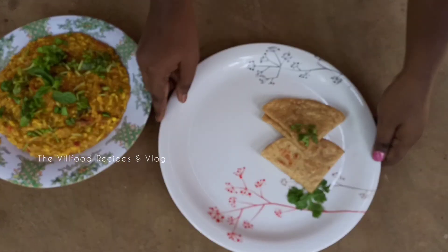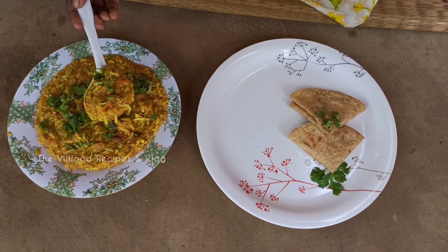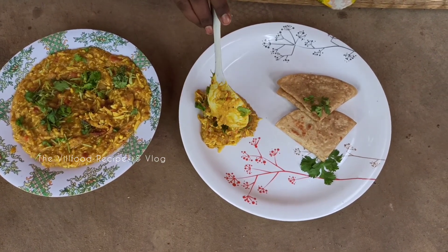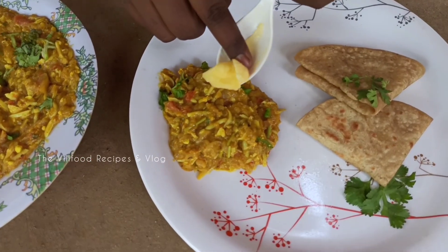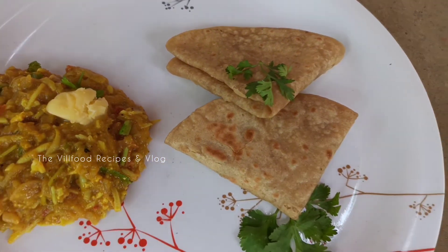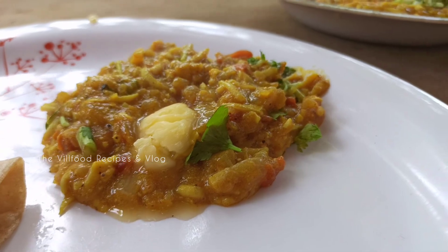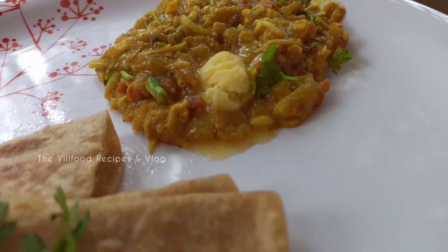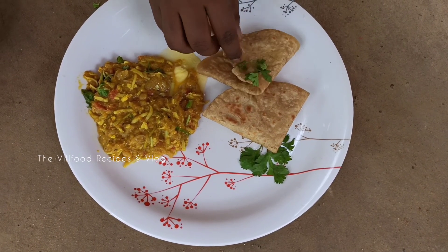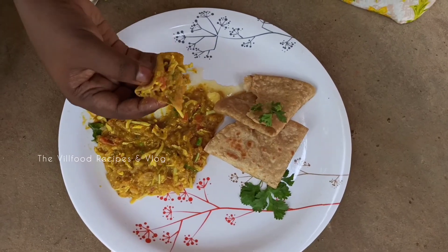এখন একটা পাত্রে দুটো পরোটা নিচ্ছি আর সাথে নিচ্ছি এক কিমা। এক কিমার উপর একটুকরো বাটা দিয়ে দিলাম। বন্ধুরা দেখলেতো কতো সহজেই তৈরি হয়ে গেলো এক কিমা মসালা। আপনারাও এই রেসিপিটা বাড়িতে বানিয়ে খান আর কেমন লাগলো আমাদের কমেন্ট বক্সে কমেন্ট করে জানান। রেসিপিটা যদি ভালো লাগে তাহলে একটা লাইক করবেন আর আজকের মতো এই পর্যন্ত। সবাই ভালো থাকবেন, সুস্থ থাকবেন।